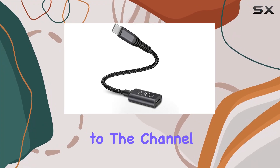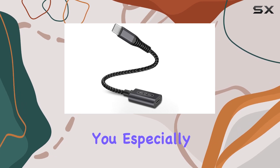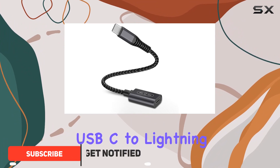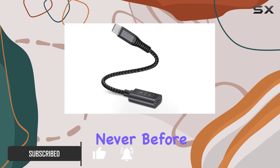Hey everyone, welcome back to the channel. Today, I've got something exciting to share with you, especially if you're an iPhone 15 Pro Max or iPad Pro user. It's the CoolSell USB-C to Lightning Audio Adapter, and it's promising a seamless audio experience like never before.